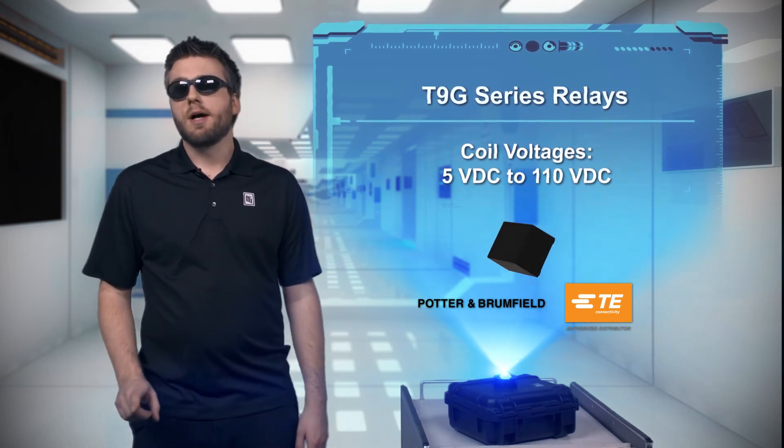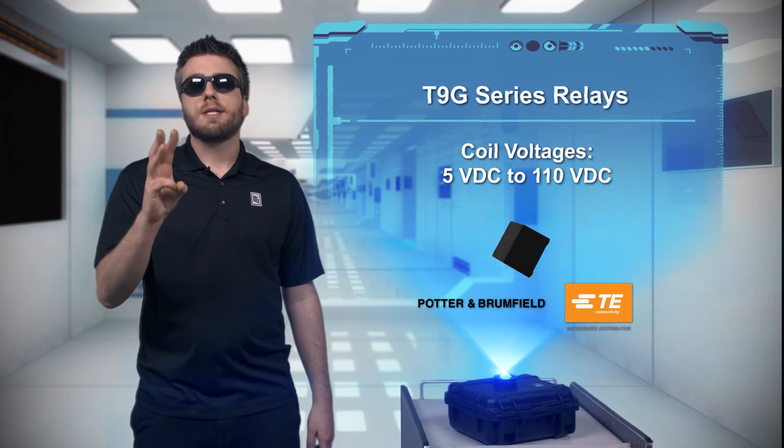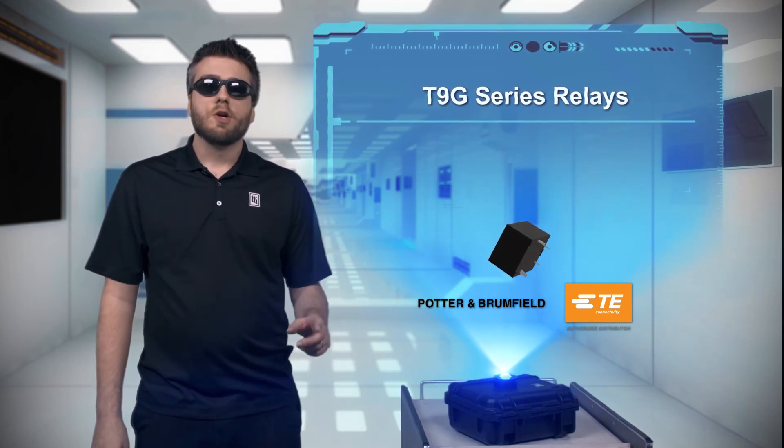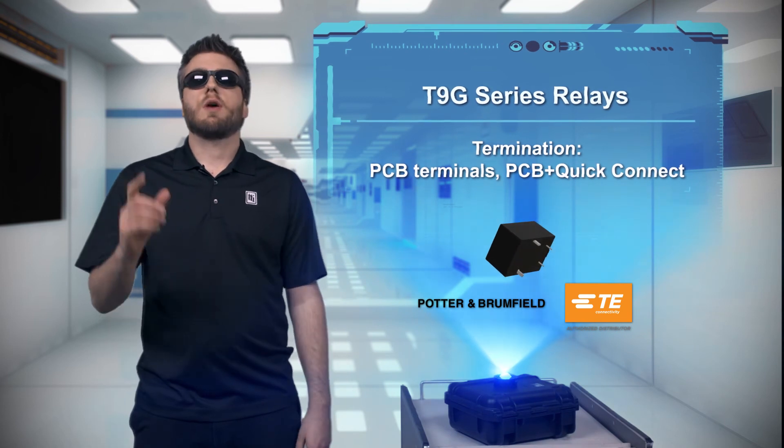T9G series relays also have UL, VDE, and CQC certifications, and are RoHS compliant. So you can use these super small, super flexible relays across the globe.